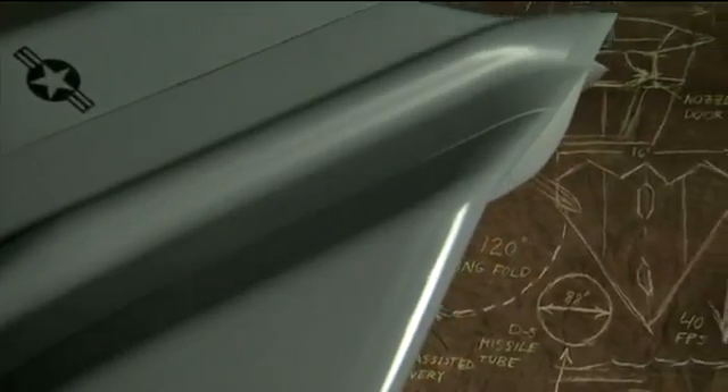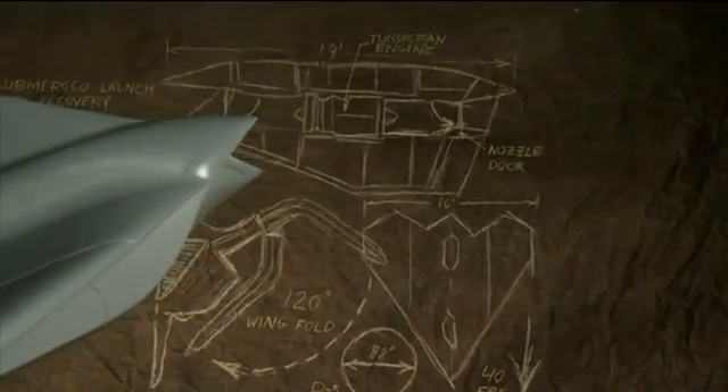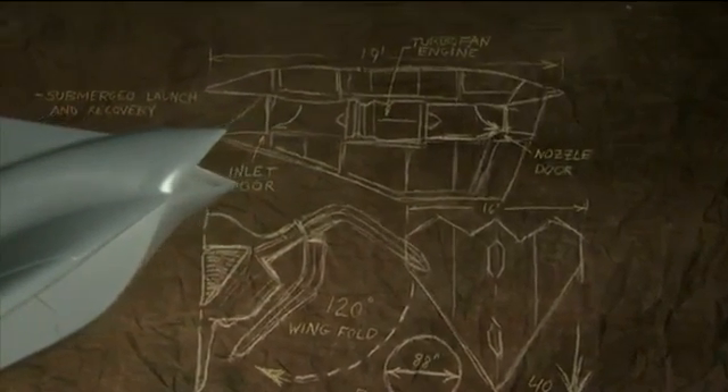This idea was unique in that it was the first time someone had thought about the idea of launching and recovering the vehicle while the submarine was still submerged.